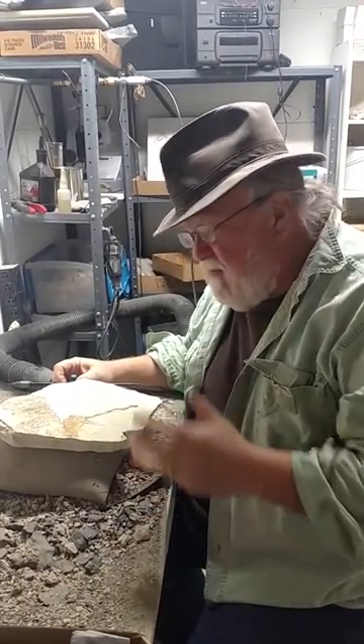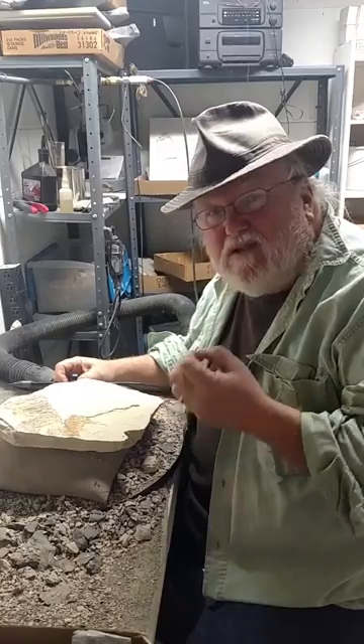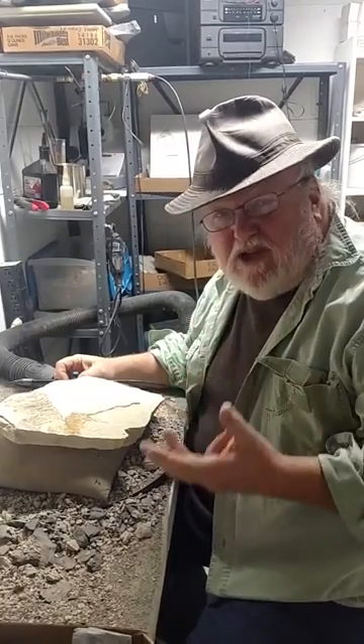There are a couple different ways to do it. Mechanically, we use either an air abrasive unit like a mini sandblaster, and we also use mini jacks or micro jacks.